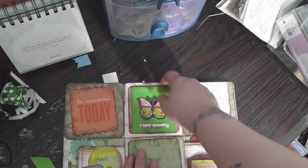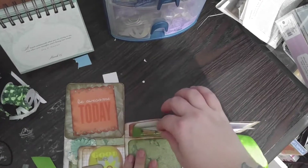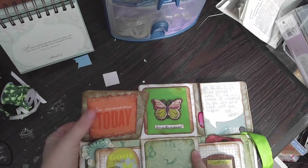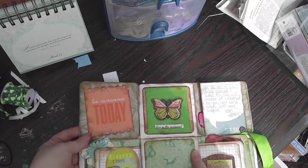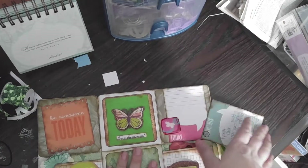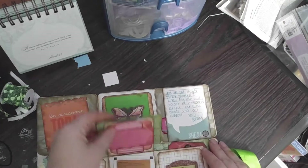And then this is just an envelope — I'm going to stick a letter in here, I just haven't done that yet. And then this says 'Be Awesome Today,' and I distressed it with Vintage Photo. I wrote her a little note there, and left that blank — I'm not sure what I'm going to put there yet.